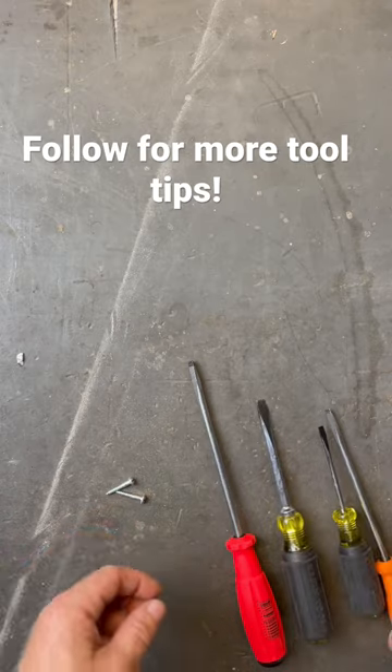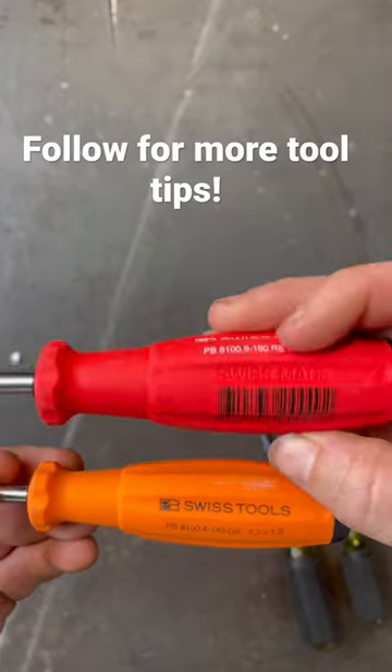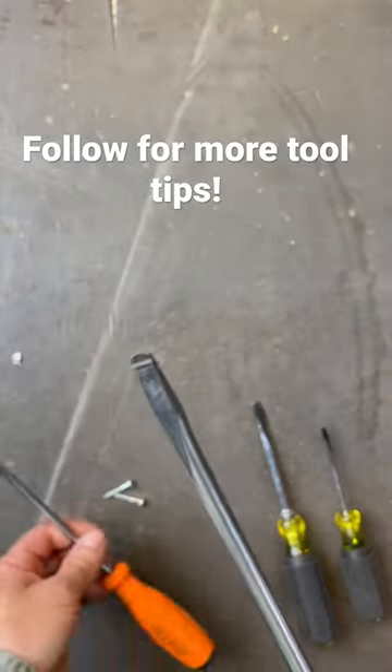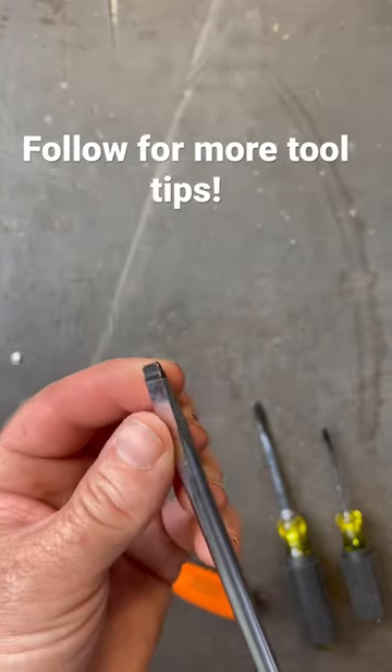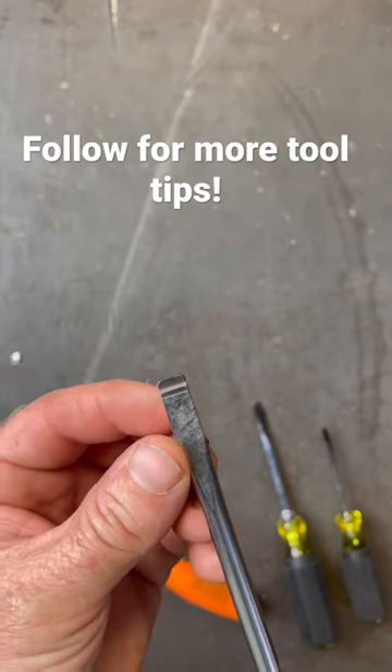When you get into a nicer screwdriver like a PB Swiss — on both of these here, almost every driver they make is like this. You see this tip here? It steps down and goes to perfectly parallel for that last bit.